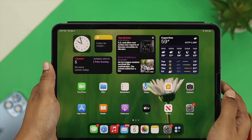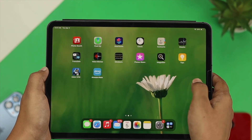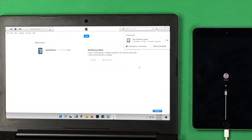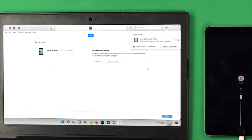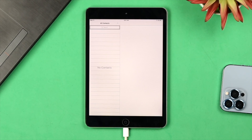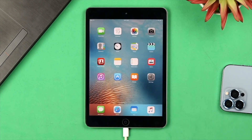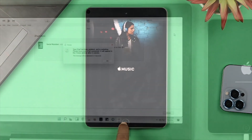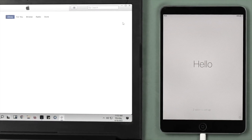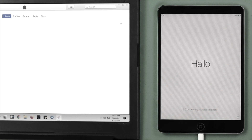However, even after doing this process, if you still have the problem, then the last thing you can do is put your iPad into recovery mode. Before you do that, be aware this is going to erase every single thing on your iPad. We have a dedicated video on how to put your iPad into recovery mode — the link will be in the description below.